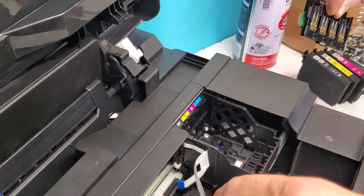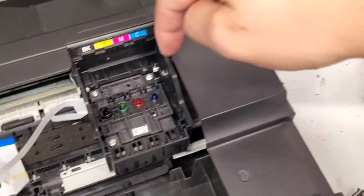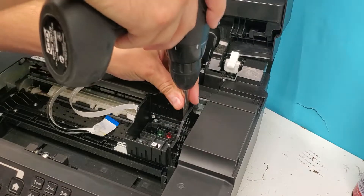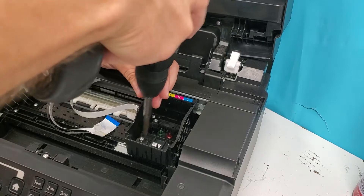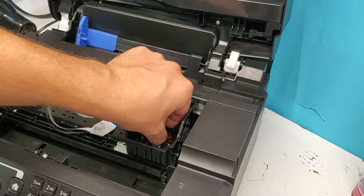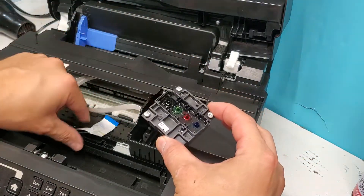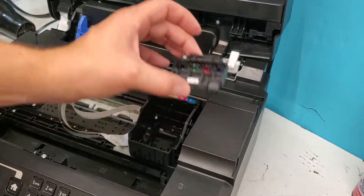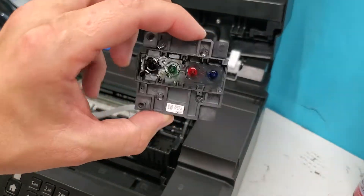We already disconnected it — this one connects into there. At this point, we just need to remove the three screws that we see right here. Let's go ahead and do that. Now we should be able to just remove the printhead. Since we already disconnected it from the bottom, it's basically ready to go. This is the printhead right here.